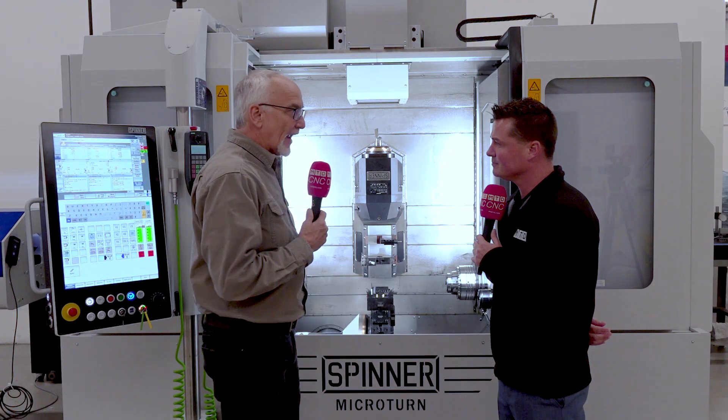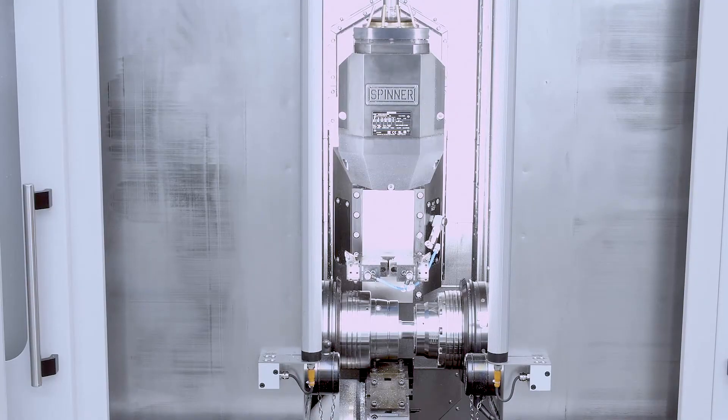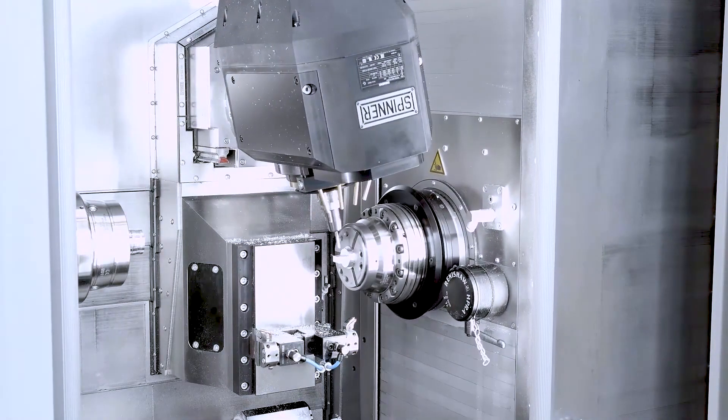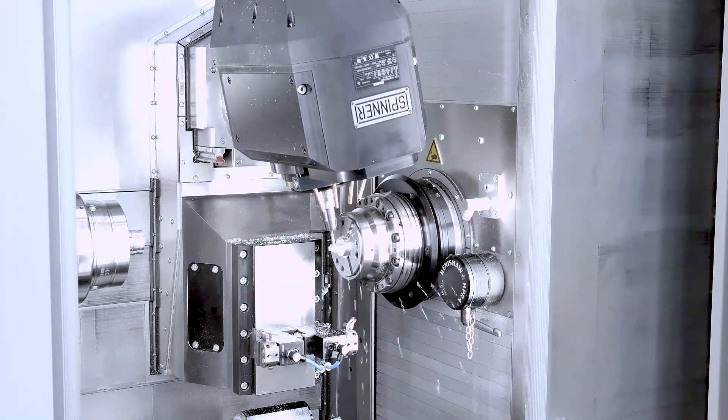Without having the necessity to have two or three machines running a part, you save all that queue time, all that potential for error when you're handling parts and loading parts, getting chips behind the parts — all that kind of thing. Where here, it hands the part off: you're doing milling, you're doing turning, you're doing all the things that you need to do in one machine. I couldn't agree more — it's so important.